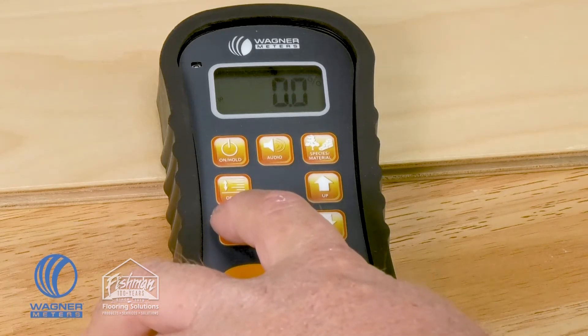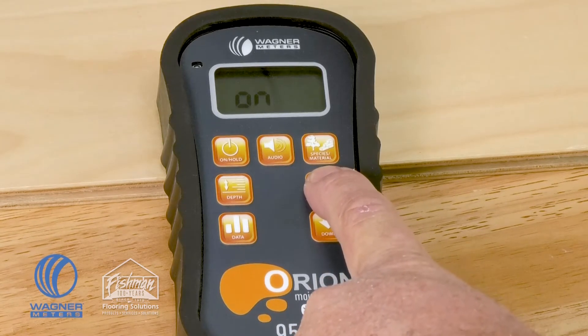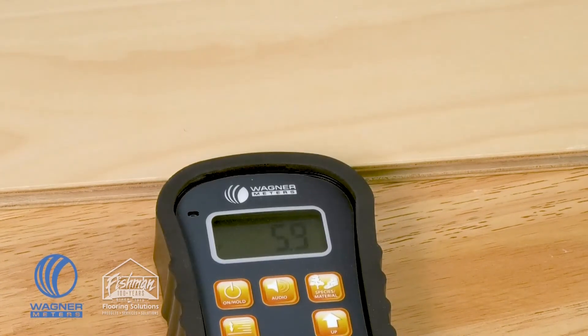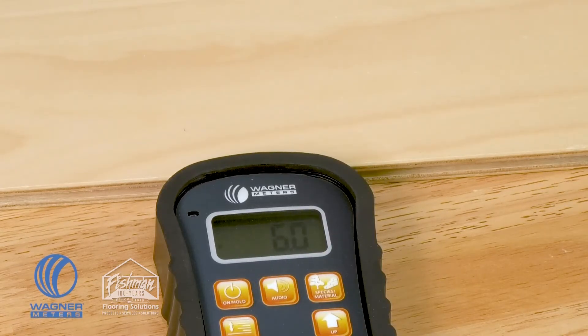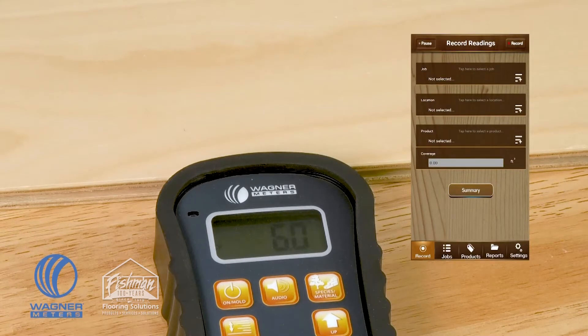The last button is the data button, which has three options: data off, on, or auto. With data on, the meter is set up so that after taking a moisture content reading, pressing the on/hold button once will store that information in the meter. If you're also using the FloorSmart app, it will transmit that information via Bluetooth to your smart device.